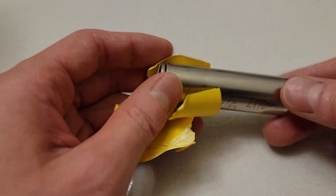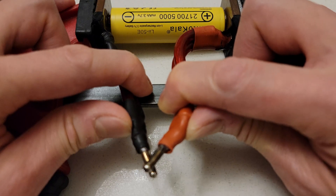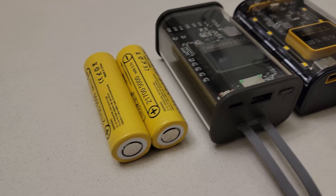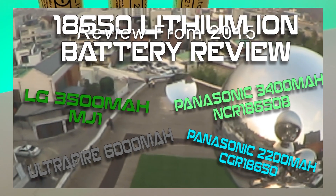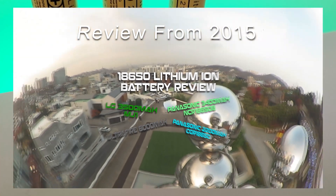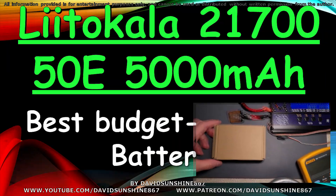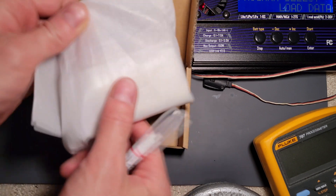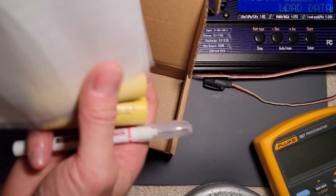We'll take it apart and take a look at the construction. We'll do a short circuit test to see if it has internal safeties, and then we'll build a battery pack out of it to see if it works well for that. There haven't been very many advances in battery technology since my review from 2015 of the LG 3500mAh cell, but these new 21700s are pretty interesting, so I want to take a look at this 5000mAh $3 cell.